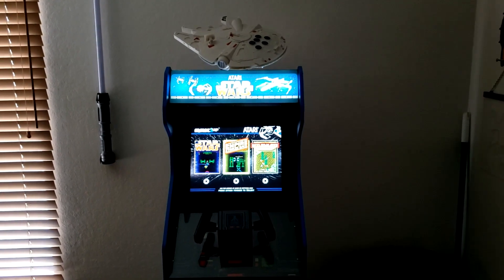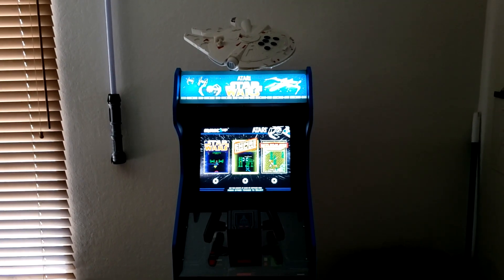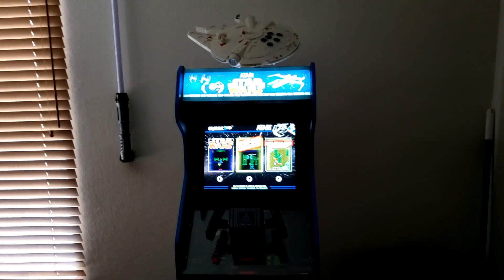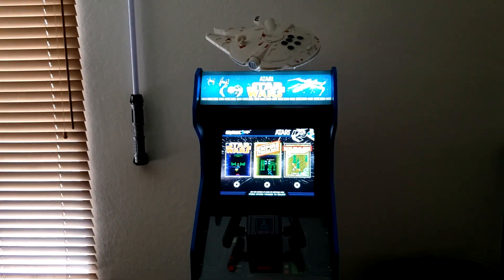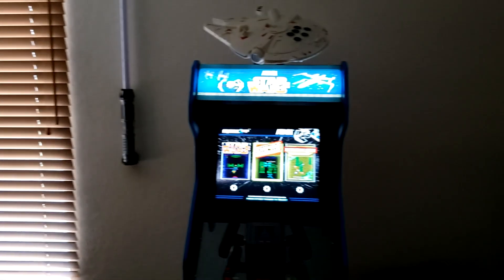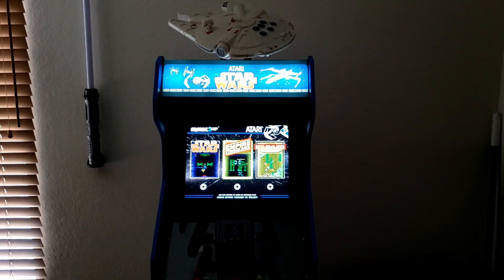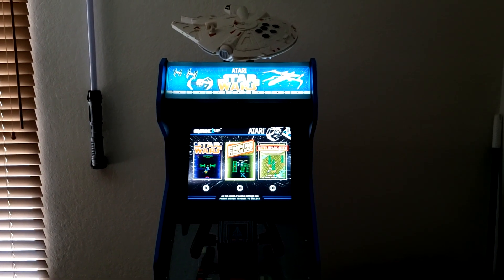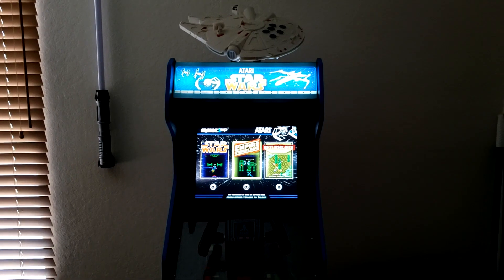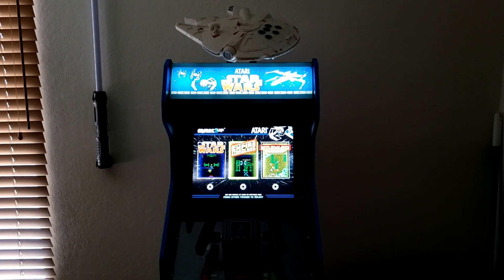Welcome everybody to my latest video. For this video we got something a little bit different here. As you can see, I got my Star Wars Arcade 1-Up cabinet. The reason I decided to make this video is I recently got asked a question on if I still enjoy playing this. I got this in — I believe it was October, it may have even been September — of 2019.